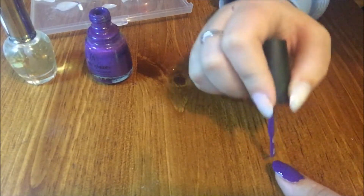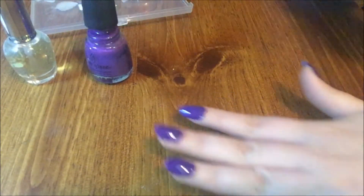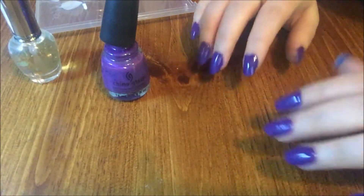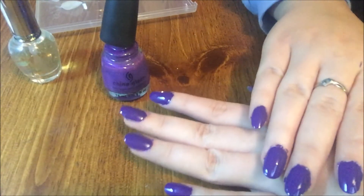I don't know how long they're going to stay on. Last night they popped off, but I didn't have much glue. So that's the first hand — it's really really pretty, and I'll show you when I'm done. Those are my nails. They look really really pretty.